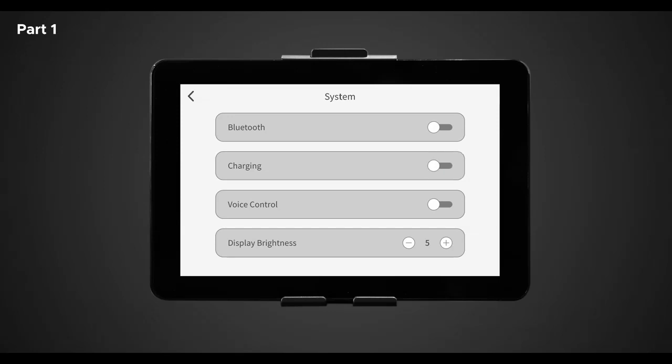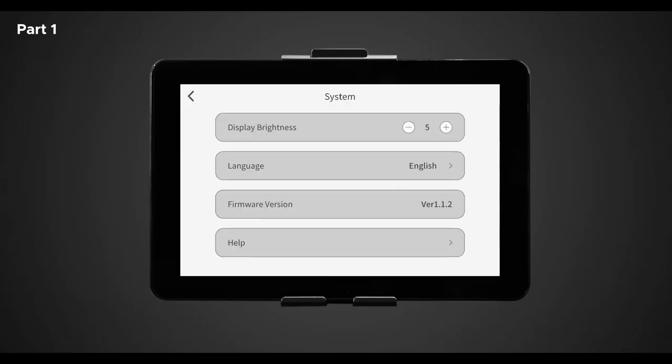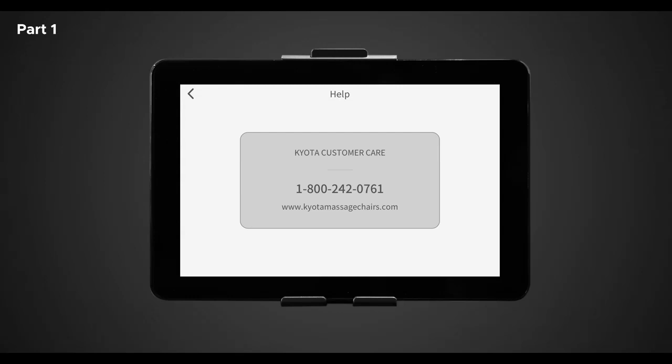Below USB charging is voice control. Here you can toggle on and off the built-in intelligent voice command and control feature. This feature allows you to control your chair and massage experience completely hands-free. For a full list of commands, make sure to review the user manual. Next is display brightness — this lets you control your desired tablet remote screen brightness, zero being the dimmest and nine being the brightest. Tap the plus or minus buttons to change the setting. Next is language — this chair has two different language settings: English and Chinese. Next is firmware version, which indicates the latest software installed on your device. And lastly is help — tap help to access contact information. If you're having any troubles with the Nokori M980 SynerD massage chair, please contact the number provided on the display screen.